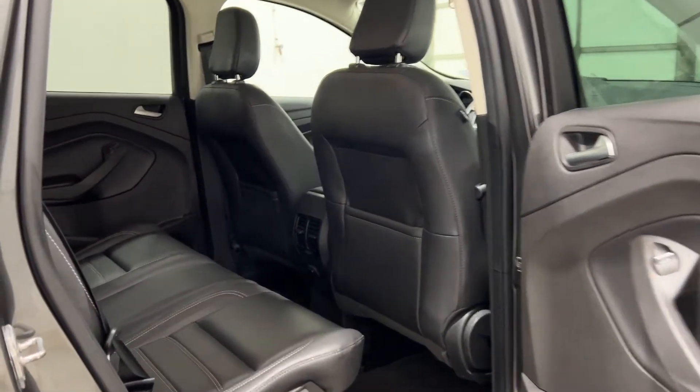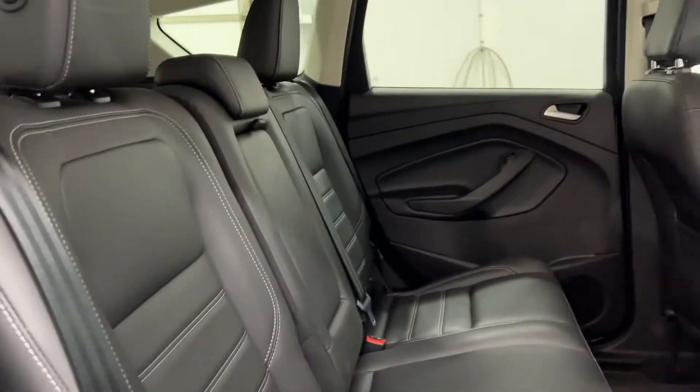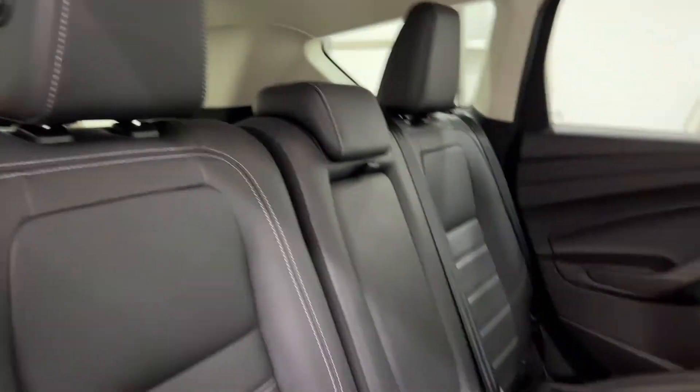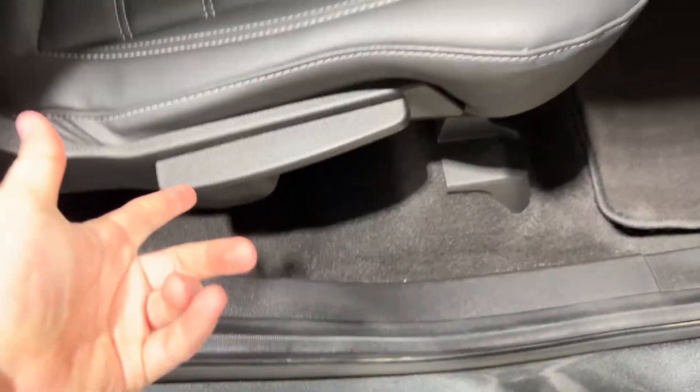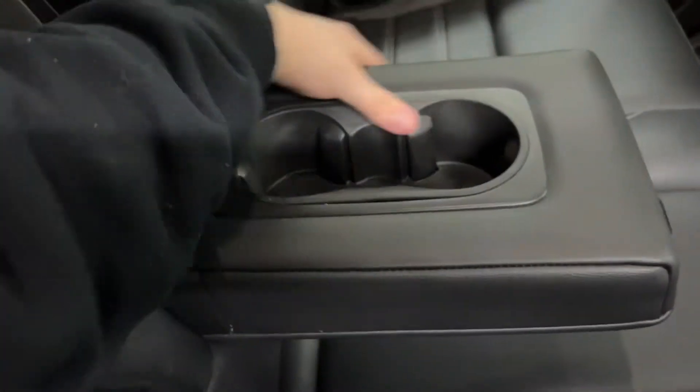Getting into the back seat of the Ford Escape, you do have leather back seats including the middle seat. You have adjustable headrests that fold down, and you can fold the seat down with the lever. Getting in, you have a nice cubby for your belongings, adjustable vents for climate, and another 12-volt outlet. The center console has a flip-out leather armrest with built-in cup holders. You have your dome light up top and grab handles on all four corners.